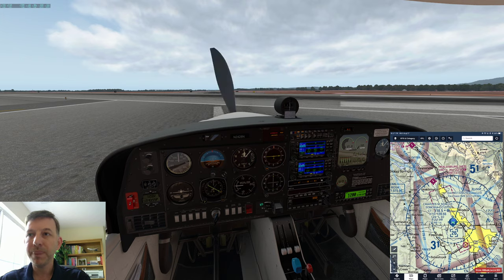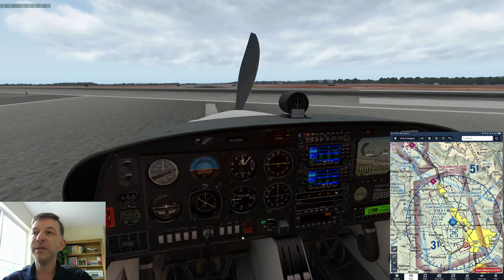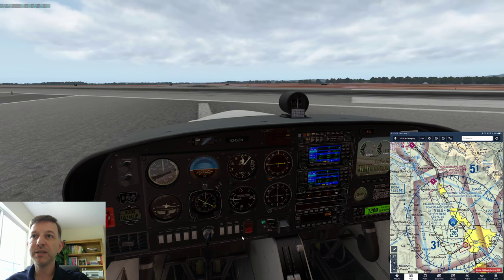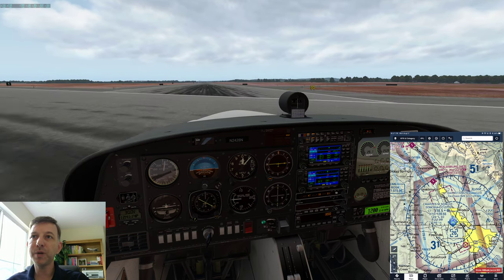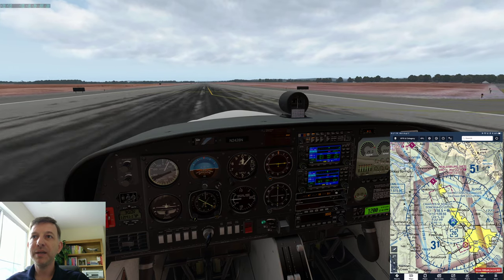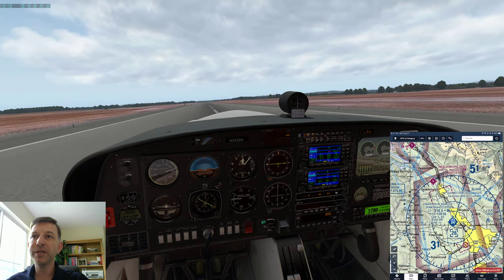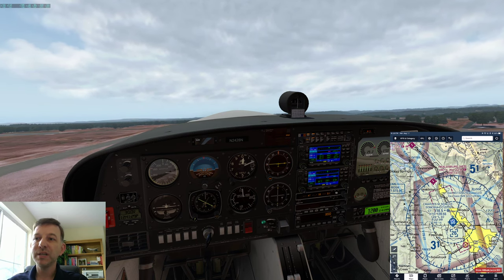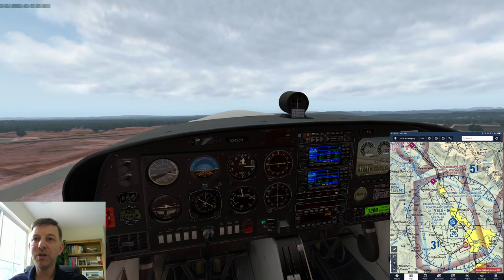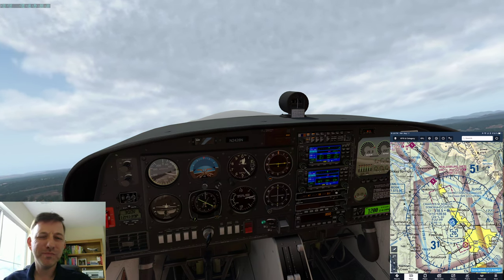Parking brake gets released and we start to accelerate. One of the tricky things about flying the DA-40 is that the nose wheel is a free castering nose wheel, so there's no steering of the nose wheel. You need to use differential braking, moving your rudder pedals or the brakes on the rudder in order to take off. I took off without putting down the takeoff flaps, which meant a little bit of a longer takeoff roll, but we'll do it right next time.